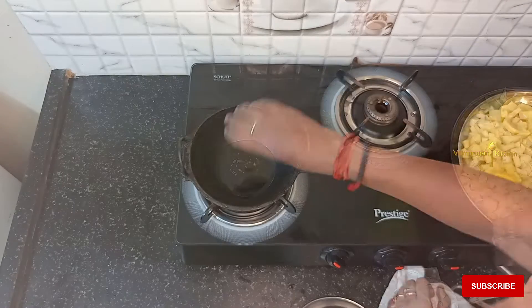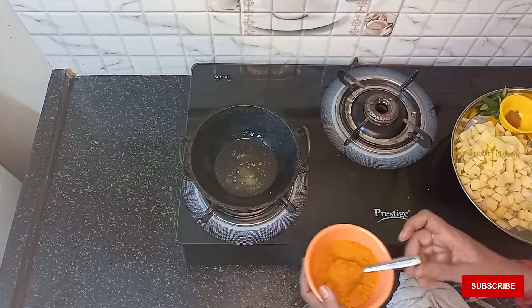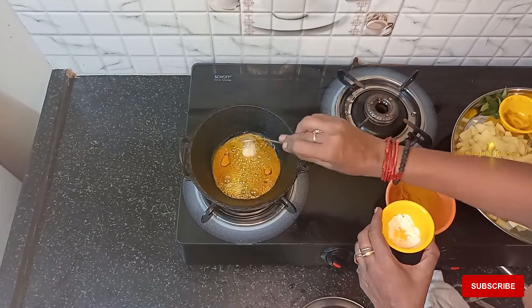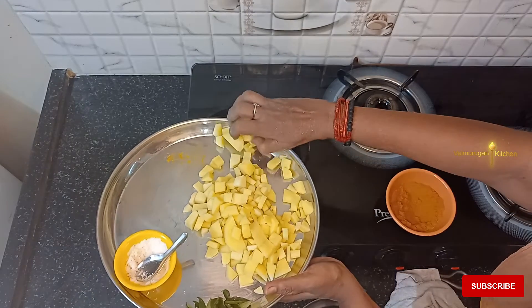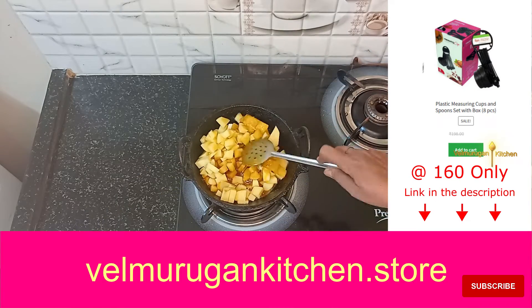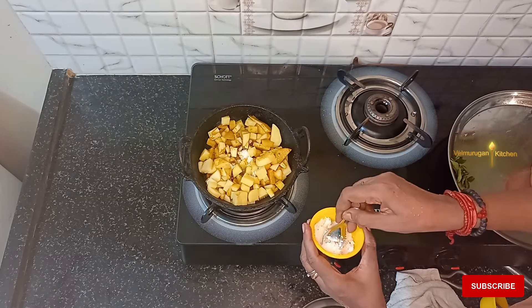Add 2 ingredients. Add 1 to 2 spoons of garlic. Add 1 teaspoon of garlic, 1 to 3 ounce cup of garlic, and 1 pound.